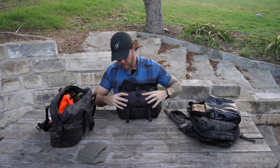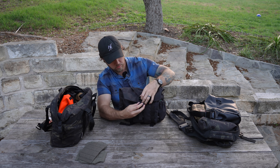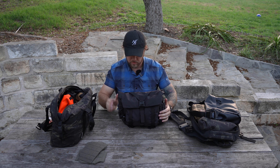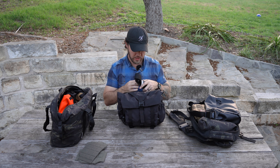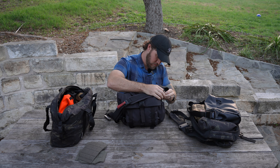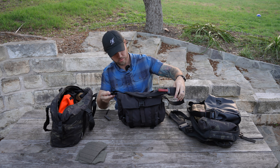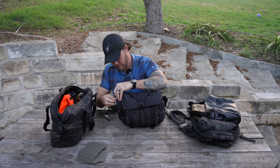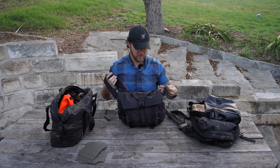Next up I have my Anker MagSafe battery and my boo-boo kit. I may move that over to the side pocket, but for the time being I'm going to use one of these internal pockets. That fits perfectly — there is tons of space in there. On one side I have my extra SD cards with plenty of space left where I can put my lens pen. And over on this side I have the Anker MagSafe battery and my boo-boo kit.